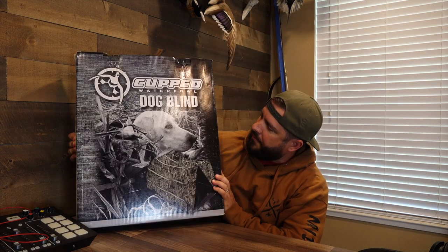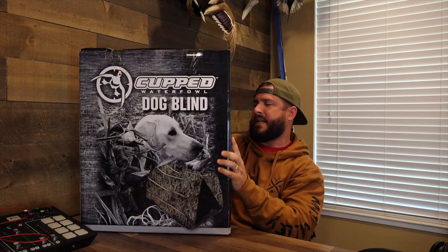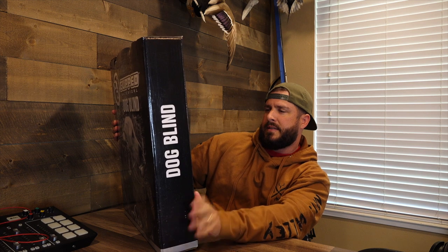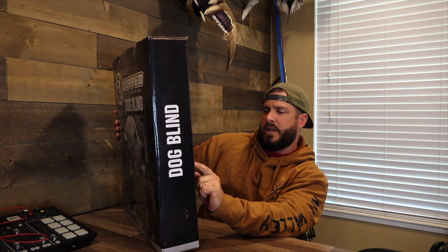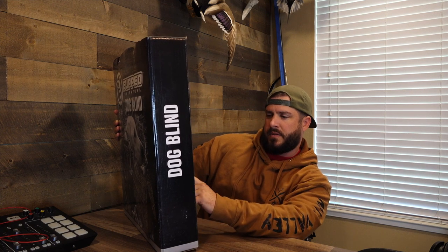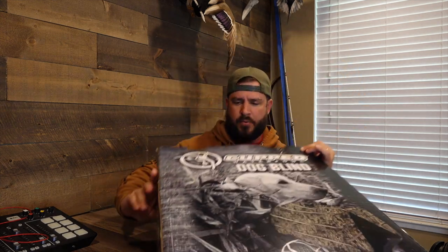Next I'm going to show you the Cupped Waterfowl dog blind — I haven't opened this yet so I'm excited to see it. It's the Realtree Timber pattern. Easy setup, easy takedown, lightweight, low profile, straps for brushing and stubble, shoulder straps — that's something I haven't seen on mine from Tanglefoot — and front and back entrance which is typical. Let's pop this bad boy open.